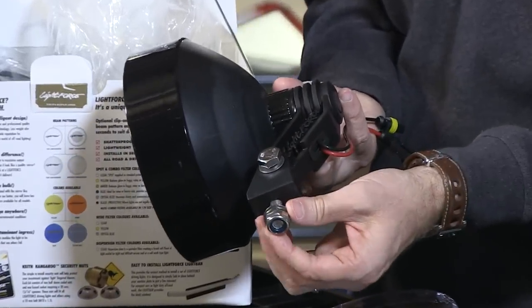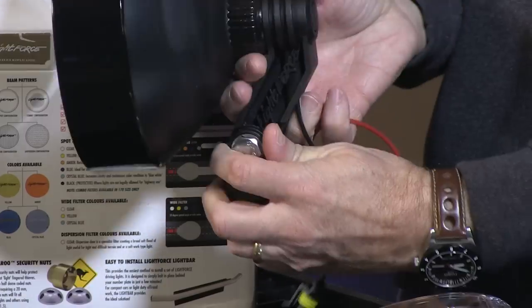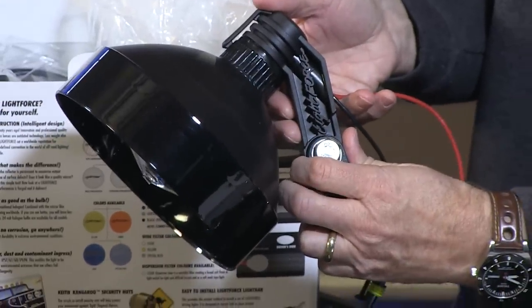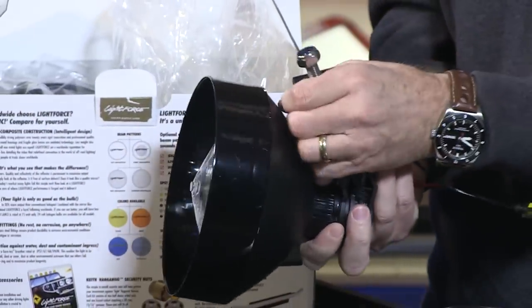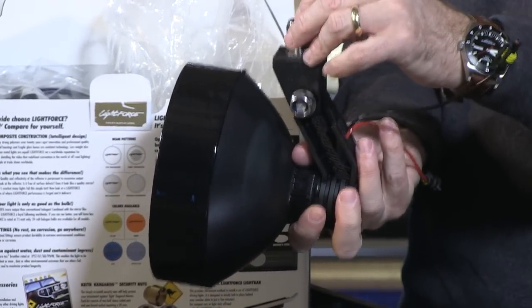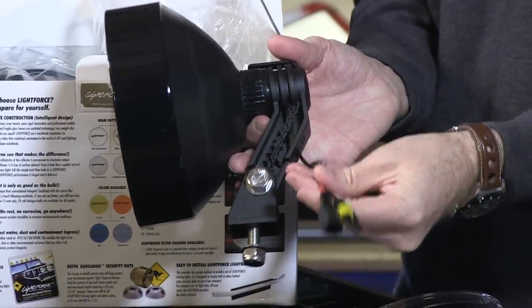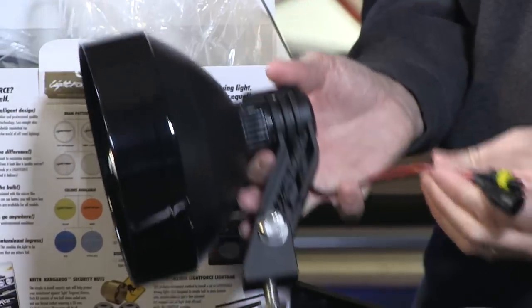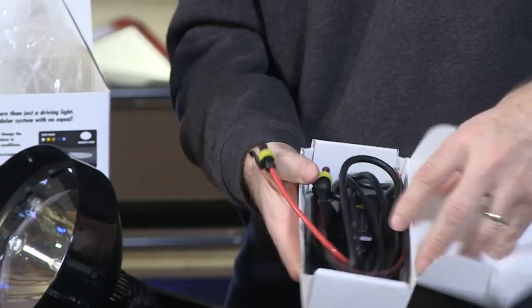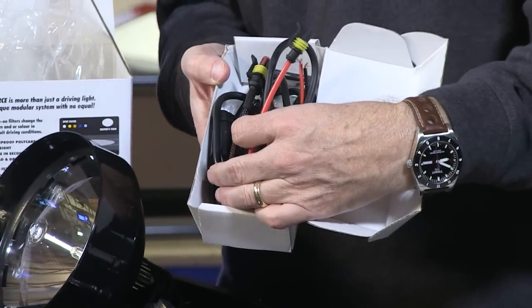Taking a look at the back of the light, you've got a bolt coming from the base plus the ability to adjust the angle — whether you want it forward facing or pointing down to the ground. You also have the ability to mount it upside down, and with the eye bolt you can position this wherever you decide. Out the back you've got a variety of connectors that plug into the ballast unit, and that's what's inside this box here along with all the relevant hardware — the ballast components.